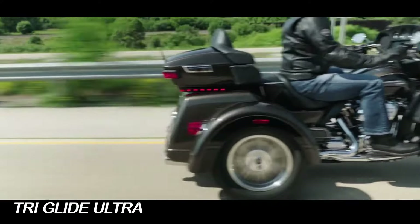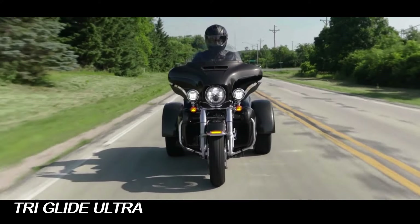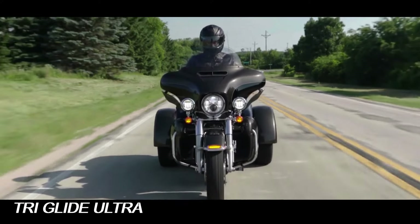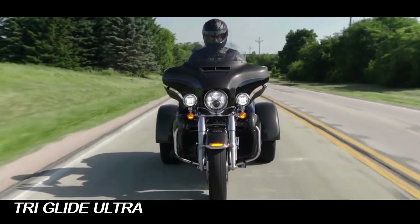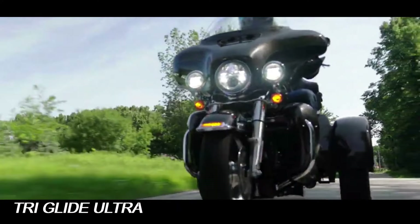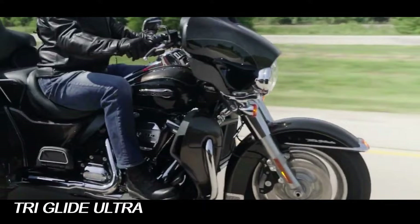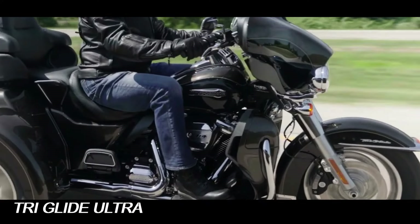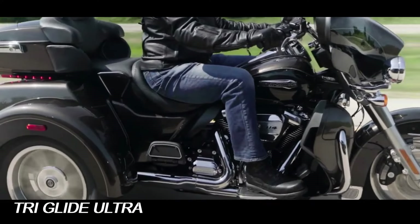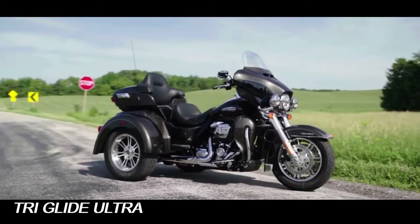Every Harley-Davidson trike comes with a handful of really cool rider safety enhancements to keep riders safe on the road. While it is impossible to prevent all accidents, these features bring riders peace of mind and can be helpful in adverse conditions. Each Harley-Davidson trike motorcycle comes equipped with an anti-lock brake system and electronic linked braking to make quick stops in adverse conditions.